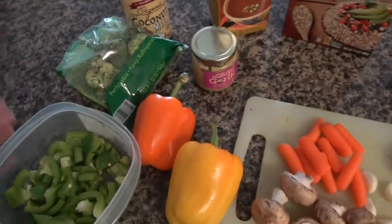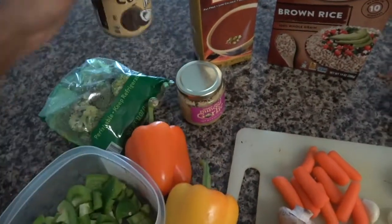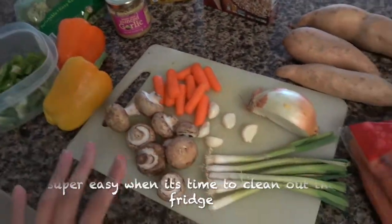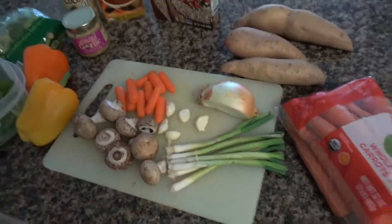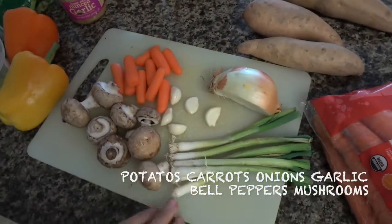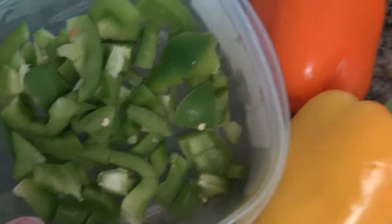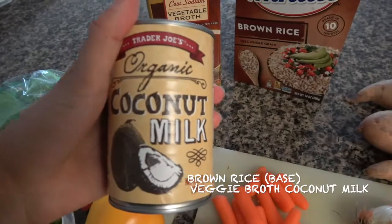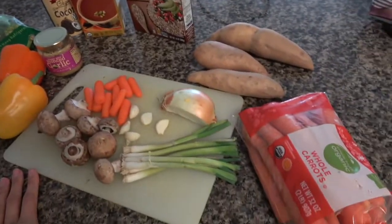Hello everyone, so today on Reezy's Recipes we're going to show you guys how to make a curry stew. When I make a curry stew I take everything that's about to go bad or that I need to use out of my refrigerator and basically throw a bunch of veggies together. Today I have carrots, sweet potatoes, onion, garlic, green onions, mushrooms, chopped green bell pepper, vegetable broth, rice for the base, and coconut milk.